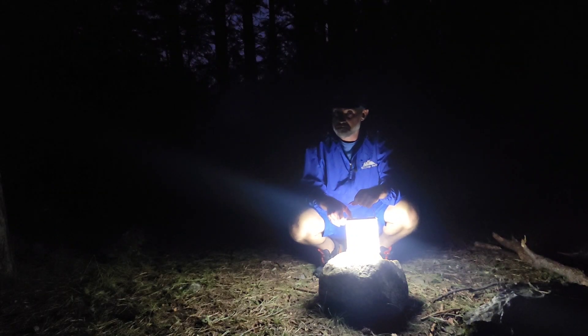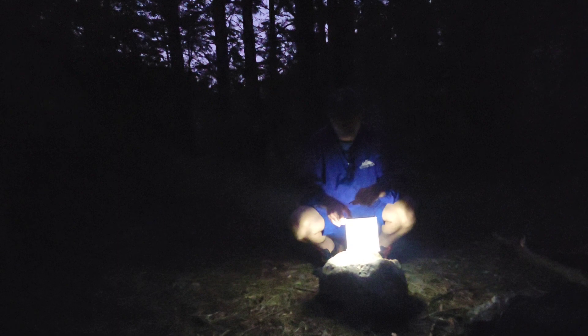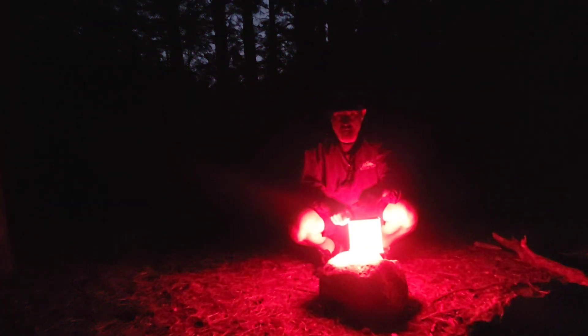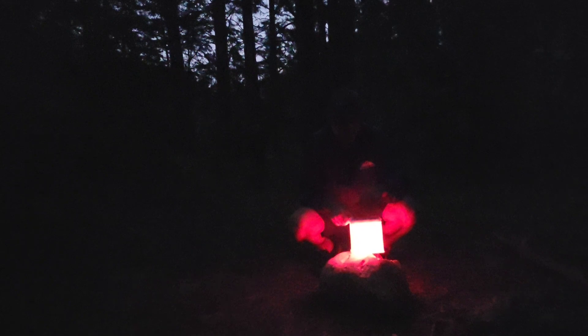Medium. Small. Whatever you call that. And I guess it has four — so extra small. And then of course blinking mode. Then you can also do red: high, medium, small, extra small, and blinky mode again.